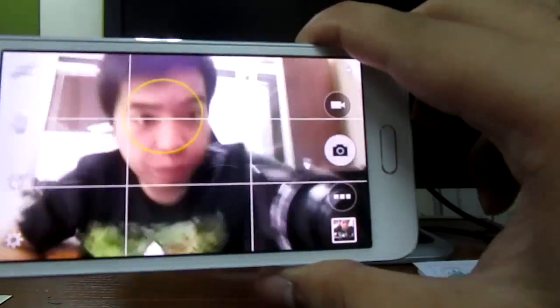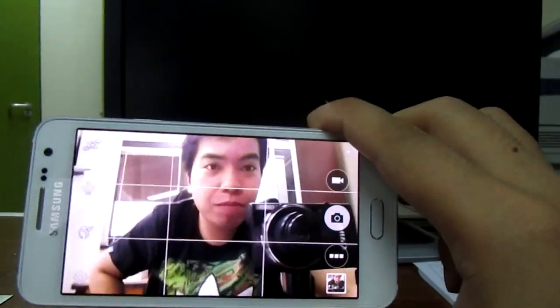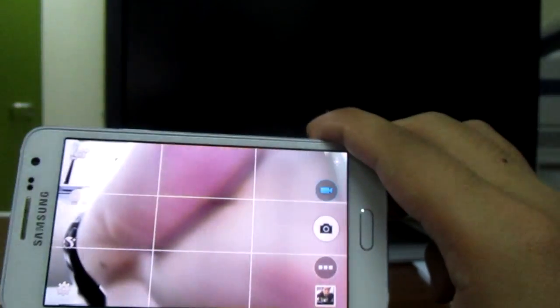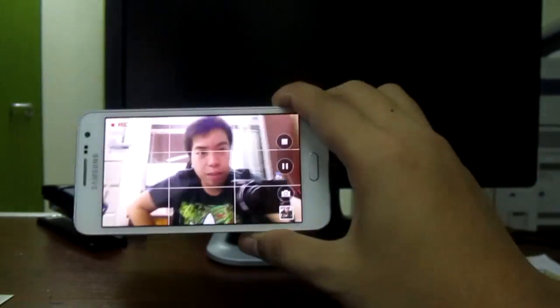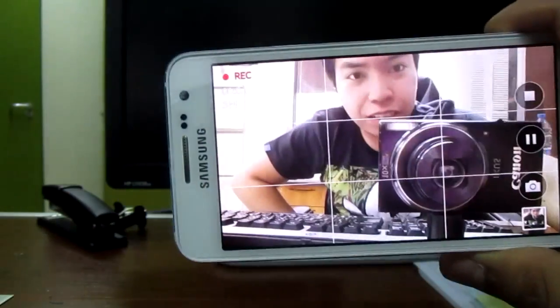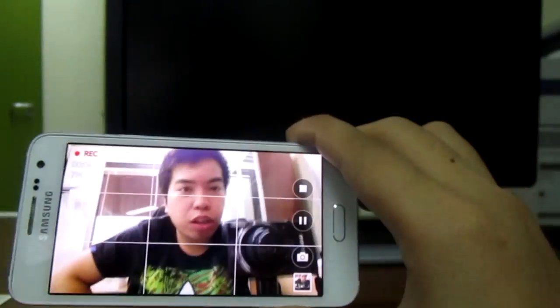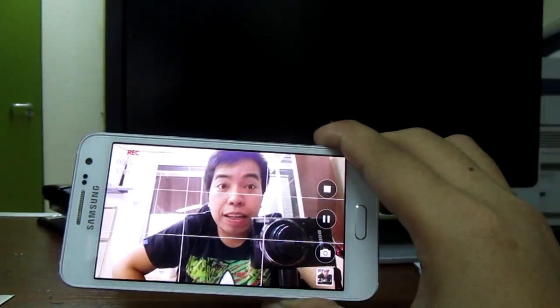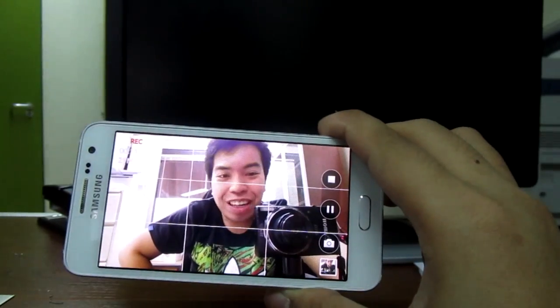This is very sharp. It's a 5-megapixel front cam, and I really like it. The video quality is also high — it's full HD. I will post all the photos and videos on the last clip of this video.